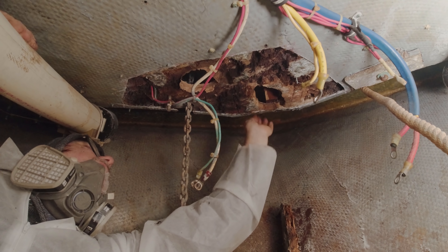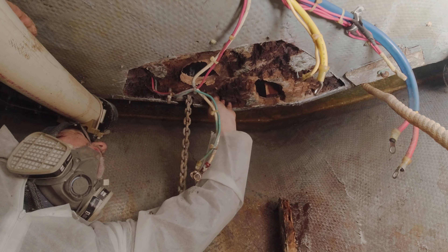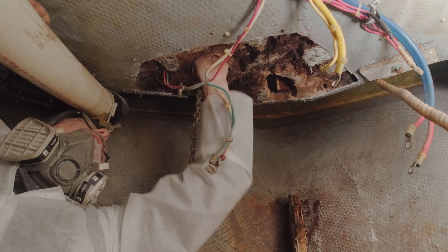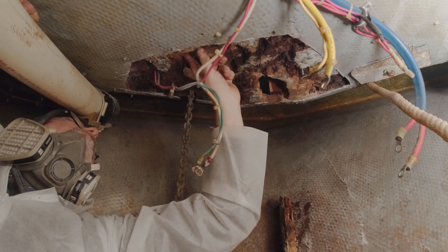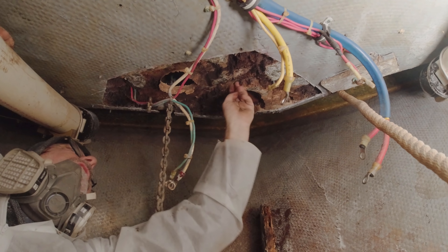Once I start pulling this stuff out, the damage did seem to be localized to this hole. This area here was good wood. It looks like water got in here and damaged this, but this old hole that they didn't seal correctly — that was the problem. Everything around it got eaten up, and apparently some water got in going that way.